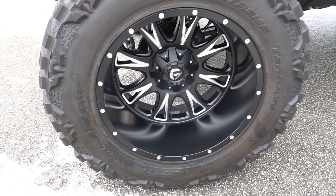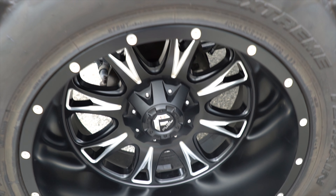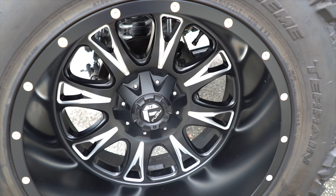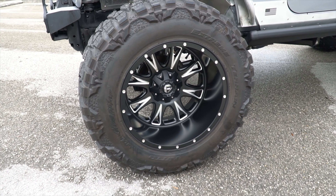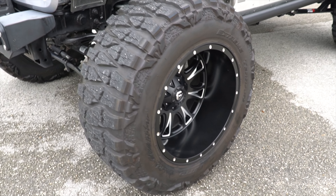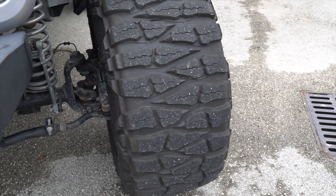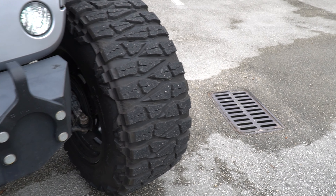The rims are 22 inch and the tires, or gomas, are 40 inch. The measure is 40x15.5x22. The rim brand is Fuel, as you can see, and the tires are Nitto Trail Grapplers, which look like dinosaur claws — for me, one of the best tires that exist, not just for what they do, but for the design, which I love.